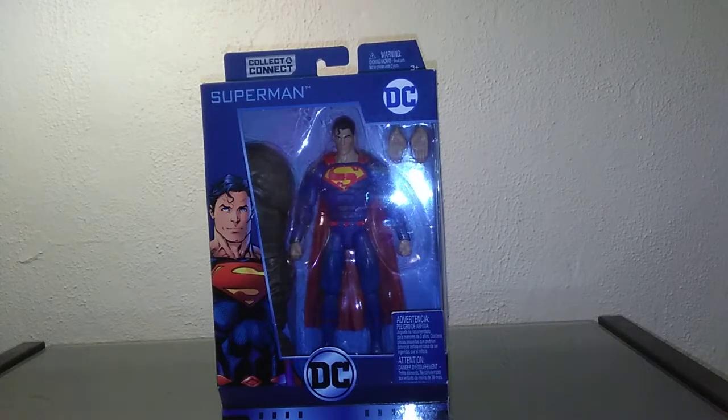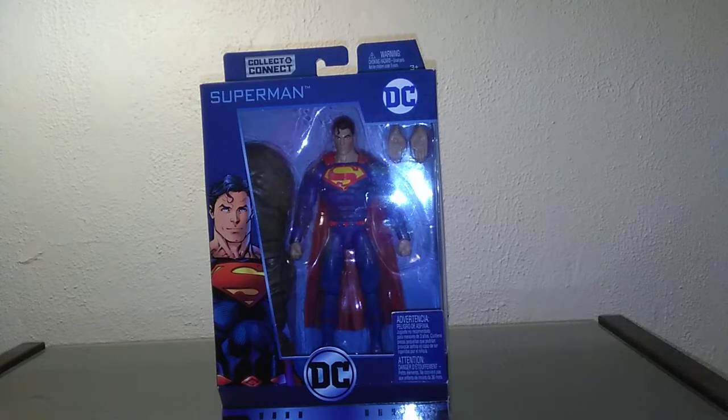Hey guys, James here again. As you can see, I'm not in the editor nerd room today — I'm on vacation, but the reviews go on. I figured I'd try a new format just for this week to see how it goes. Maybe I try a straight one shot, and if you guys like it, let me know. If you don't, let me know that too. Anyway, today's review is the Superman Rebirth from the DC Multiverse line.